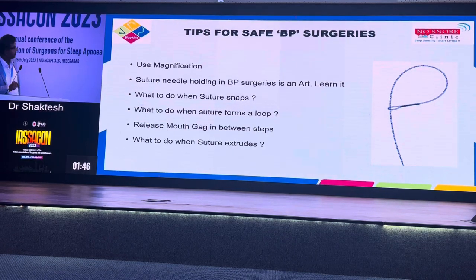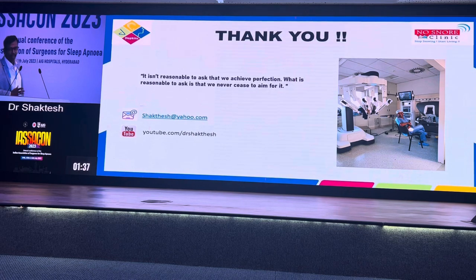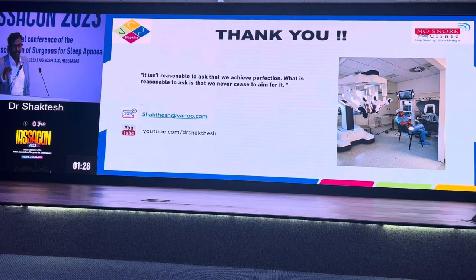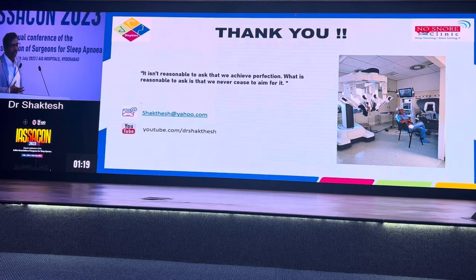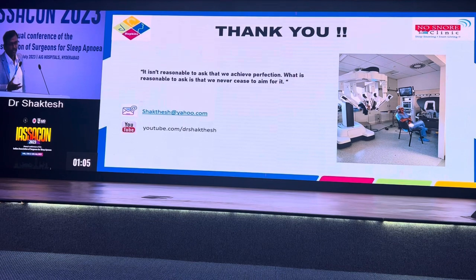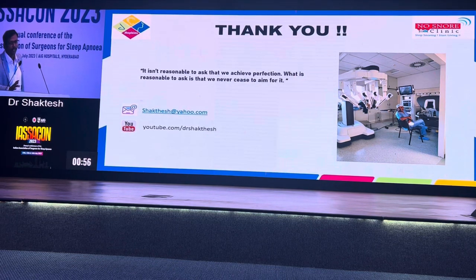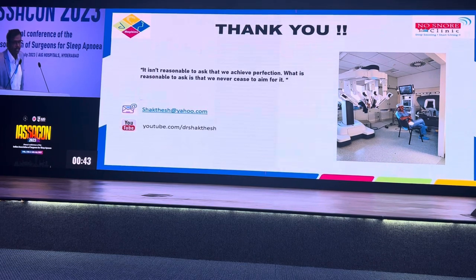We have already discussed what to do when sutures extrude. There have been several controversies — do or do not. My concept is very simple: we are dealing with a condition our understanding of which is not yet full. We are still learning and trying to understand the exact reason and how to address it. Just because we don't know the complete reason doesn't mean we should let our patients suffer. The philosophy is do no harm — if your treatment is not going to harm the patient, do whatever you can with your current level of understanding. We are not trying to achieve perfection; we are just striving to achieve it someday. Thank you all for your patient listening.